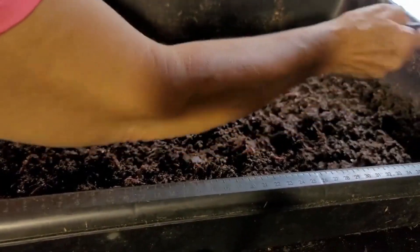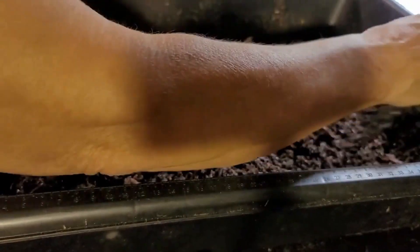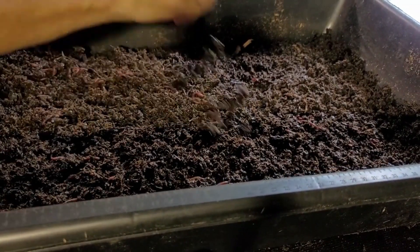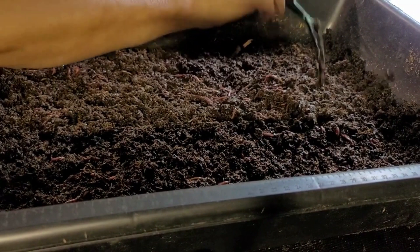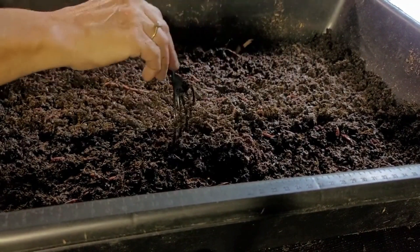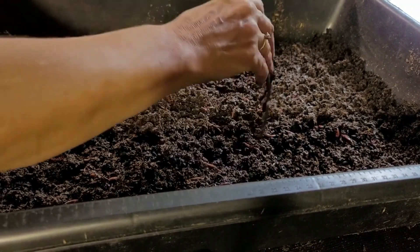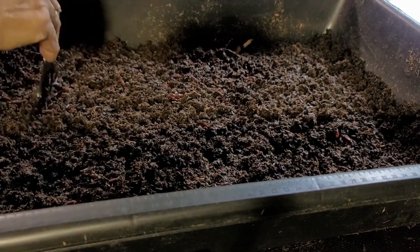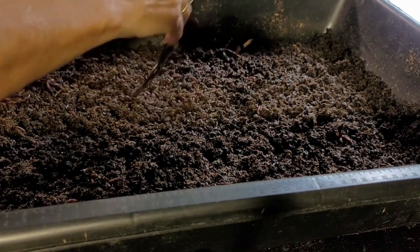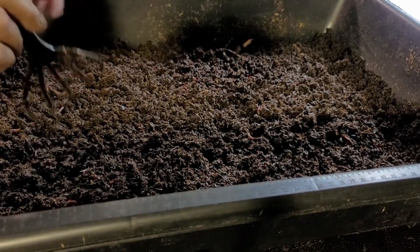I don't know how many are in this bin now, but I did want to see how they're going to do in this material. This is basically just a bedding and feedstock mixture. I'm mainly going to see how they do and you can follow along. I'll be doing some updates on these about once a week to keep you updated on how they're doing, and you'll also be able to see if you think they're making any progress.